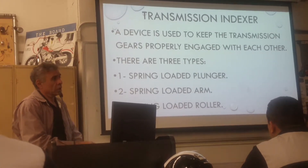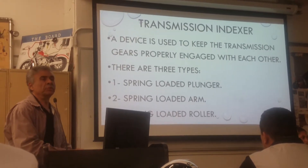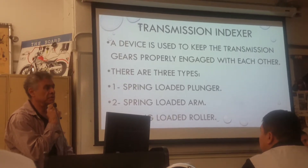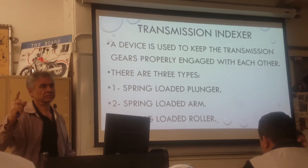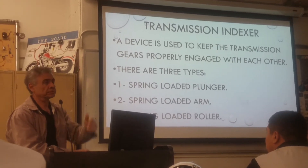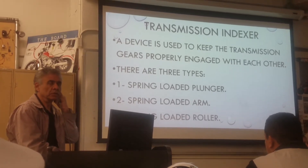The spring is very important. You have to put the right spring. How about if you put a strong spring? It will be too hard to shift. How about if you put a weak spring? It will be easy to shift, but it may pop. You have to put the right spring.